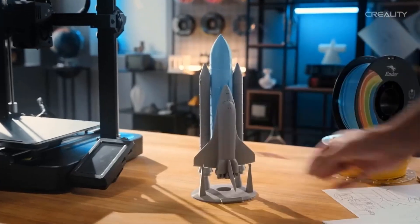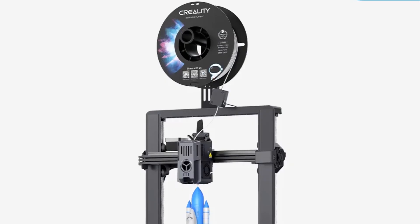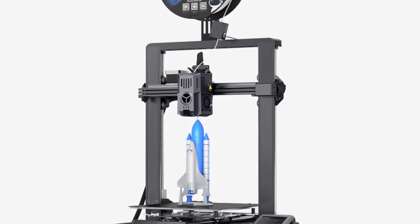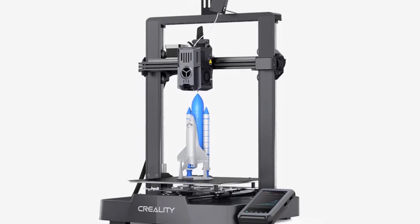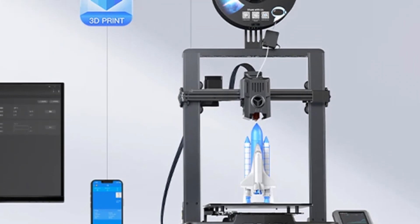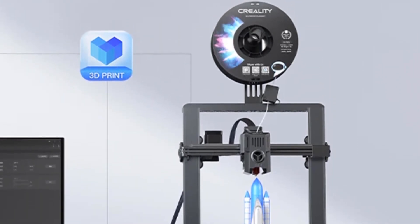Enjoy hassle-free assembly and setup with the Ender 3 V3. With just three simple steps and automatic bed leveling, you'll be up and running in no time. Despite its compact size and lightweight construction, this printer offers a wide range of features and functions, giving you ample room to unleash your creativity.